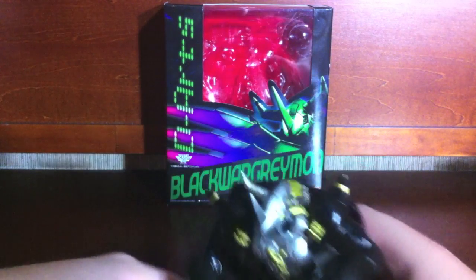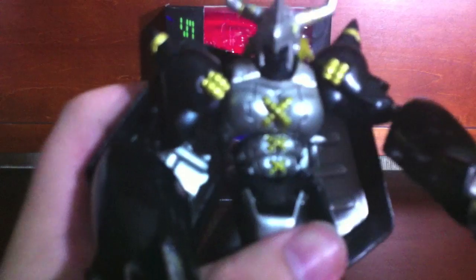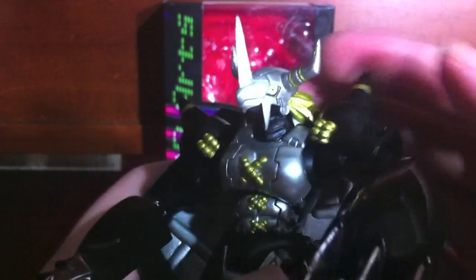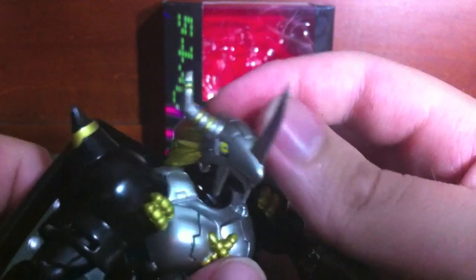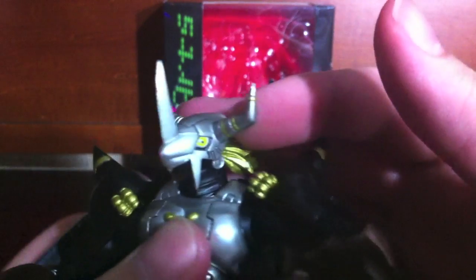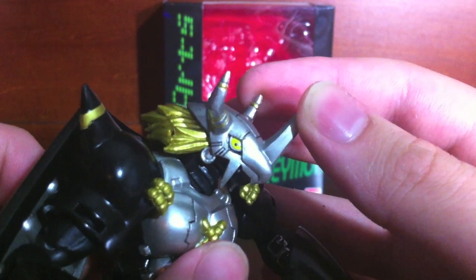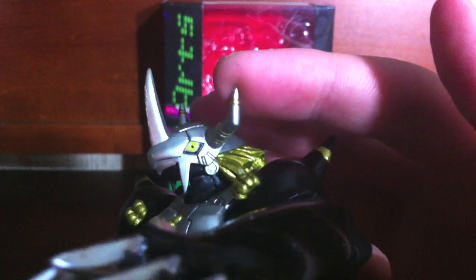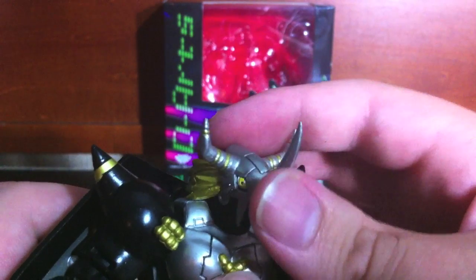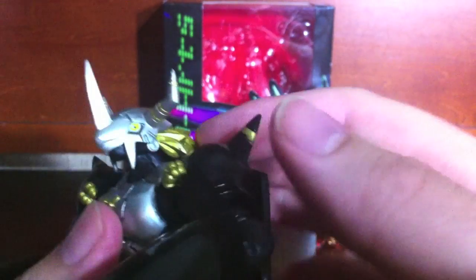So anyway, here is Black WarGreymon — let's bring him in closer to the camera. Here's his head. I like it, except for the fact that the eyes are so yellow that they really stand out and you can't see the white, so it just looks like a giant yellow beady eye. It's just not anywhere near as impressive looking as a normal WarGreymon's head.